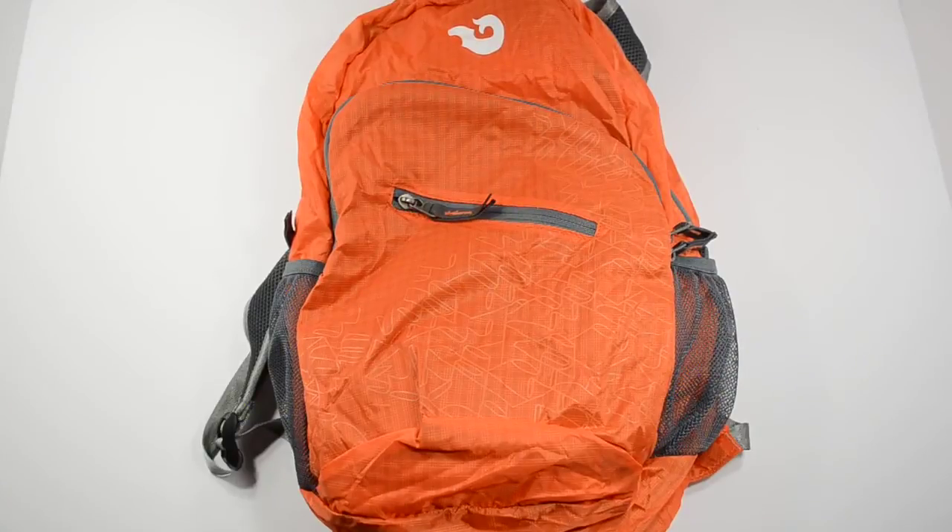Hey, what's going on? Today we're going to take a quick look at the Hamal Packable Lightweight Travel Backpack Daypack. This is a really nice small pack that can actually fold into itself, so you can tuck it away when you're not using it. It is made of really lightweight materials.